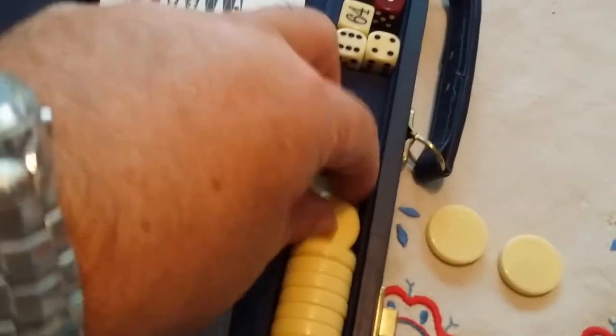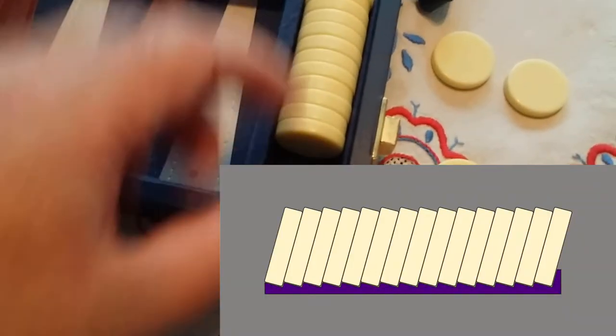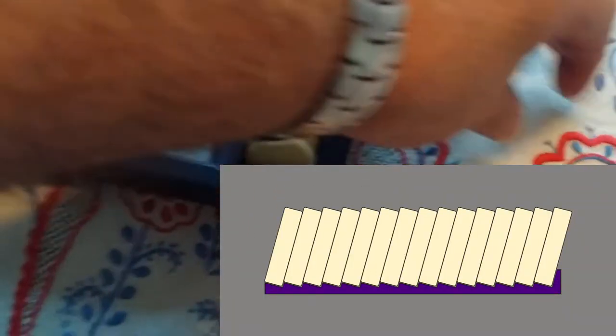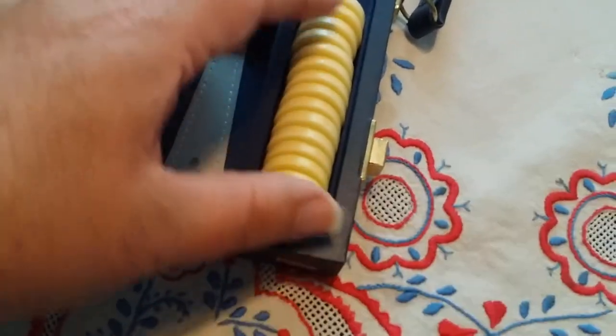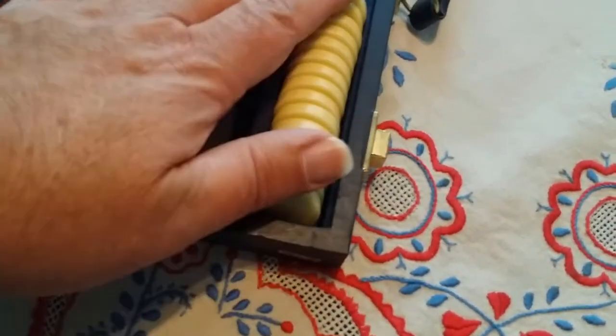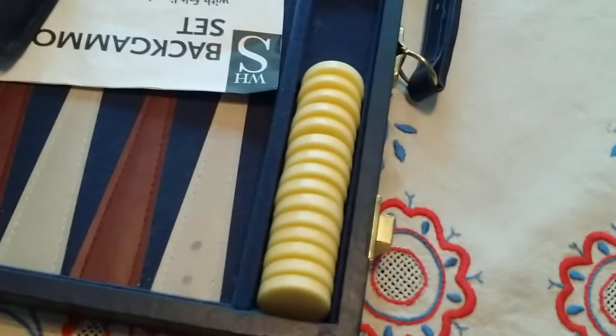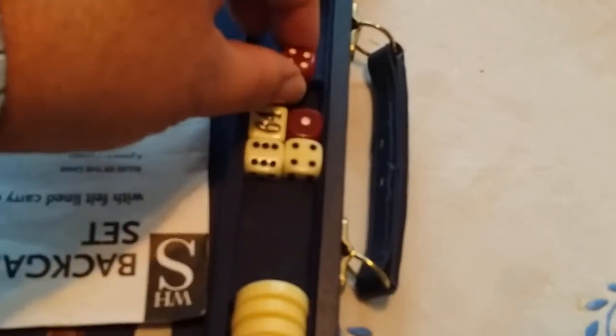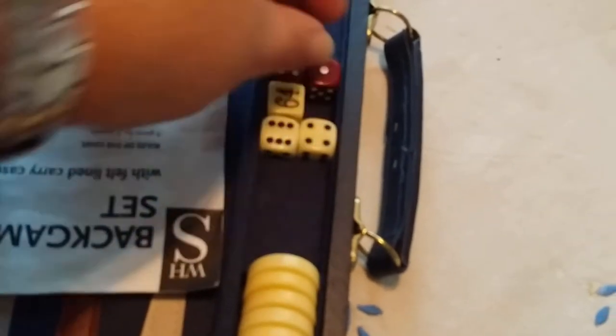I thought that I could 3D print a little support under here that would be at a slight angle, so that each piece would have an indentation for its slot — so they can lay like that. It would also raise them slightly so that when this is closed, there's absolutely nowhere for them to go. And similarly, a little bit of support for these so that there's nowhere for them to go.